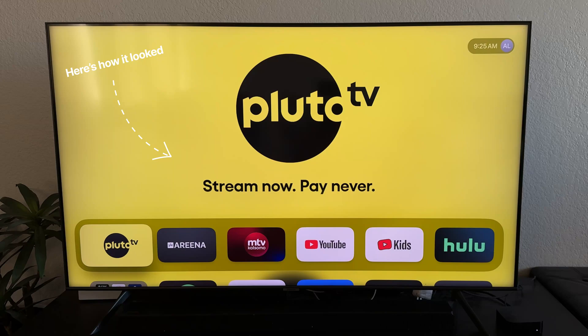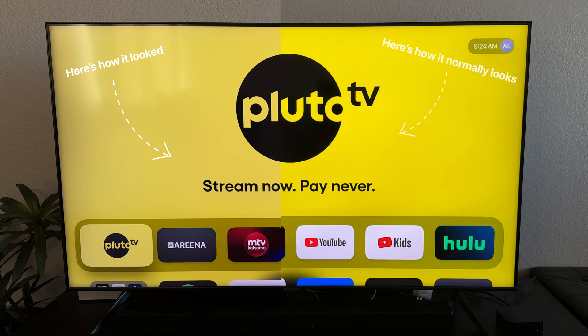I had this issue recently where my Apple TV colors looked all flat and washed out. I don't know if it was an update that caused it, or if I unplugged and reset the Apple TV myself, but I knew it wasn't supposed to look like that. At first I was digging into the picture settings of my Samsung TV, but quickly realized that everything else on that TV looked great and it was only the Apple TV that had washed out colors, so it had to be something in the Apple TV settings.